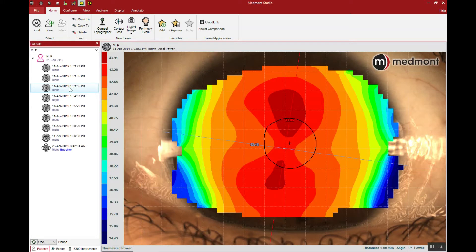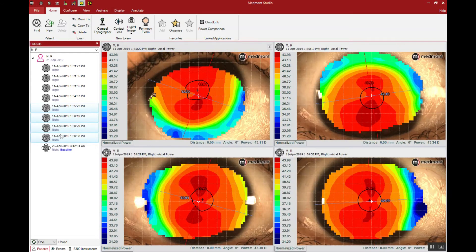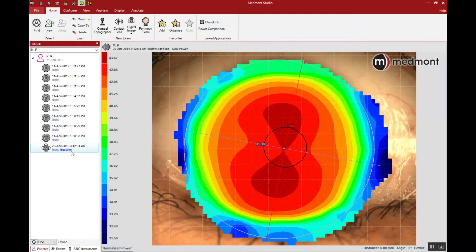Another significant advantage is the Medmont allows for composite topography. That's where we take multiple images in various directions — looking nasal, temporal, inferior, and superior — and merge them together with the central images. This allows us to push the ring reflection to the far periphery of the cornea and build a larger view of the eye shape. It's highly recommended that you do a composite topography on all of your pre-fitting orthokeratology cases.